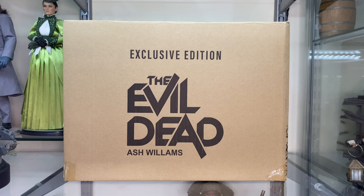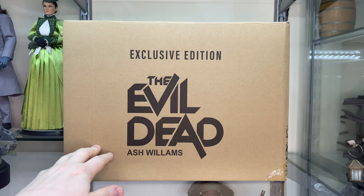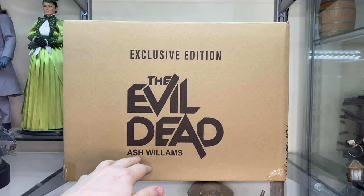This was a controversial figure when it was released because there were quite a few problems with it. One of the main ones was the fact that they couldn't spell Williams — it says 'Ash Willams' on the packaging. Asmus have done that before; they've accidentally misspelled things in English. I don't think they're an English company, which is fine, but maybe get someone with a really good understanding of English so you don't misspell things on super expensive products, because the fans aren't going to be happy.